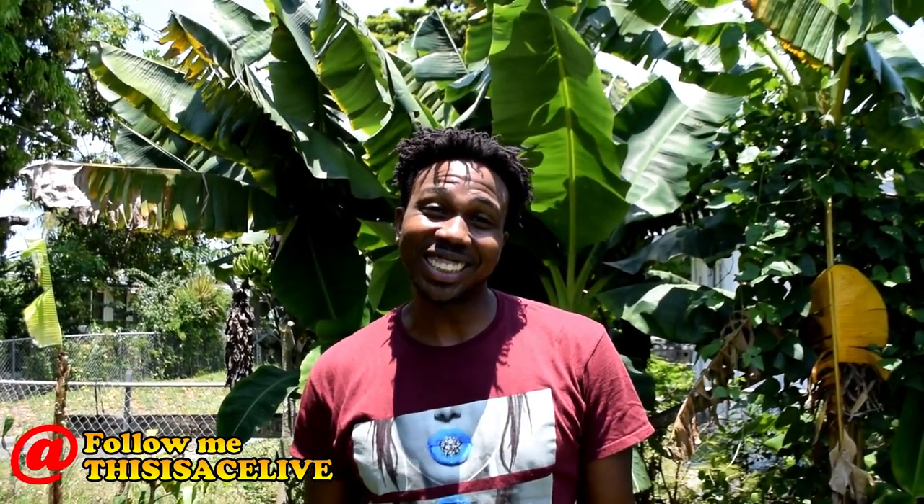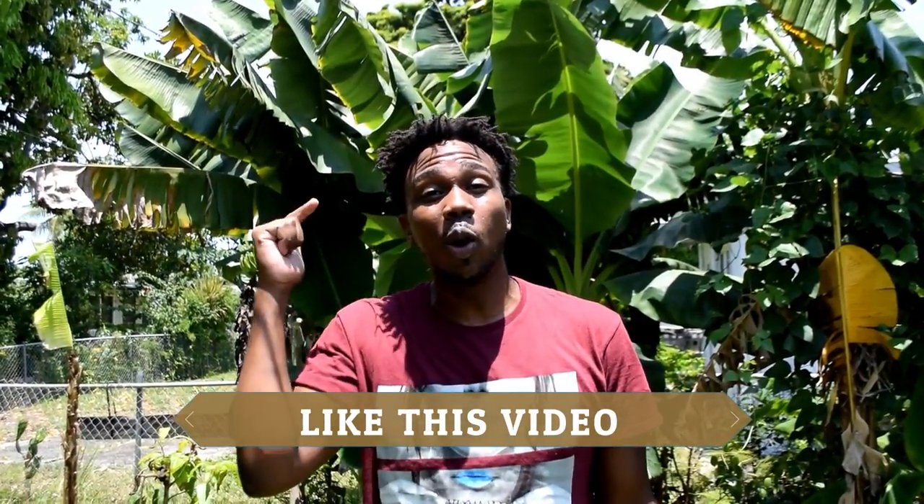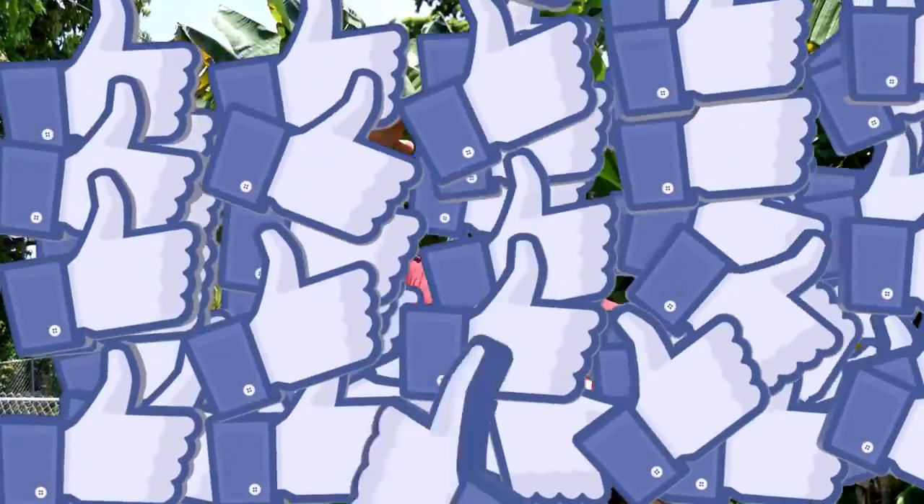What's up, it's your boy. This is Ace Live, and I'm back again to give you another awesome video. But before I start, hit your boy up with a like — make it rain on your boy — that way this video can go viral. I'm trying to get viral so I can get more subscribers. So I would really appreciate it. Make it rain!